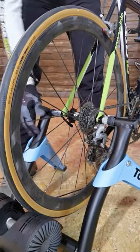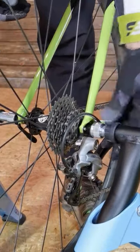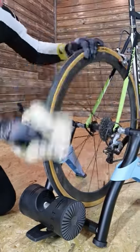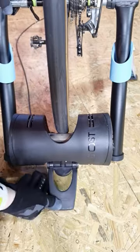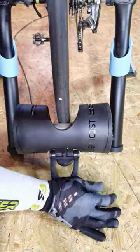Usually there is a simple handle to mount your bike and an adjustment for the width of your frame. You also want to clean or even degrease your tire so that it won't be slipping on the roller. It's even better to use the original tire designed for this kind of trainer.